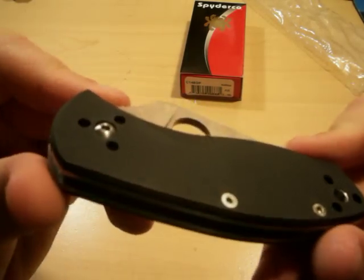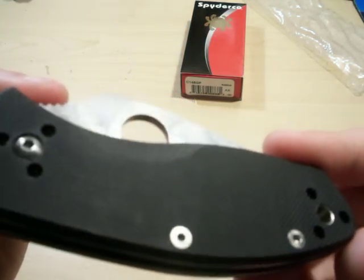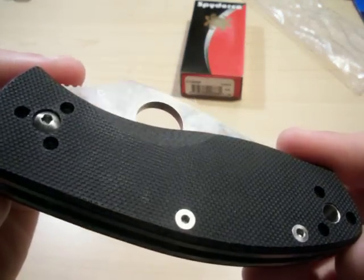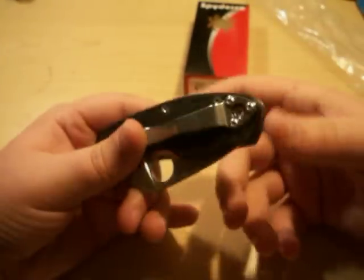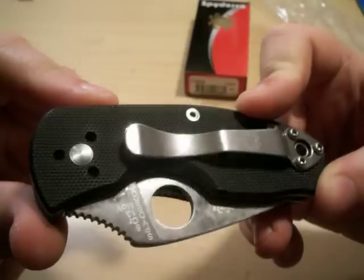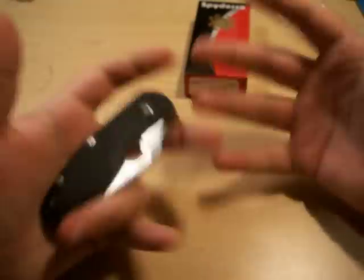It has a G10 handle, just like the Tenacious, the Persistence, and the Resilience — I don't have the Resilience yet. It is made in China, which some people find a turnoff. For me, I kind of collect them — I have the Tenacious and Persistence. It's kind of like how people collect the Sage series, but I can't afford that. So it's made in China and it's on the cheaper end.